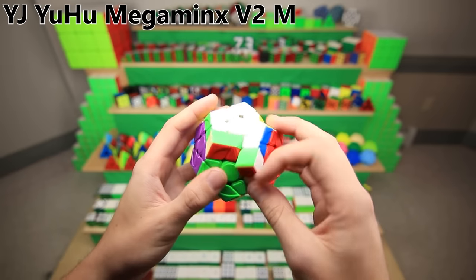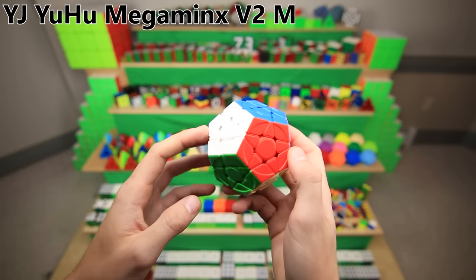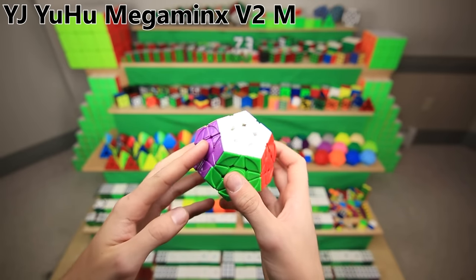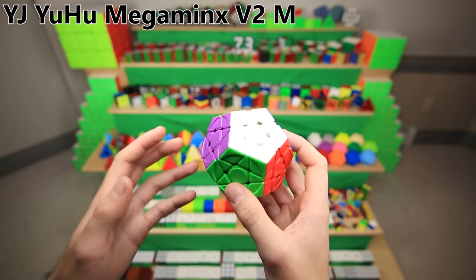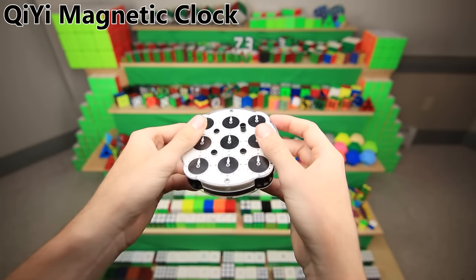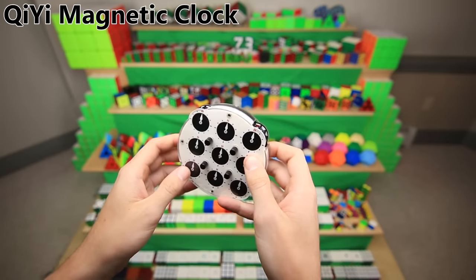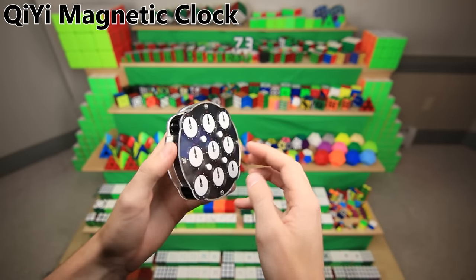This is a Megaminx — it turns pretty much just like a normal 3x3, except it's a dodecahedron, so it has 12 sides instead of 6. This may or may not be the best-turning Megaminx, but it's definitely the one with the most fun name, the YJ Yoohoo V2. This is a clock — you can select which ones move with these little pins here. It's the least Rubik's Cube-like puzzle out of everything I have on display here, but it is in the WCA, so I have to have one.